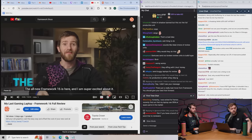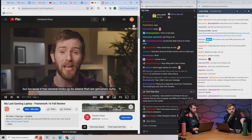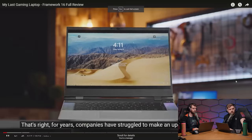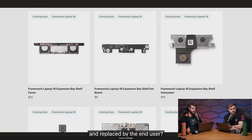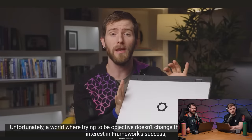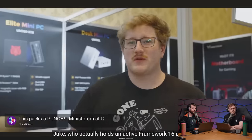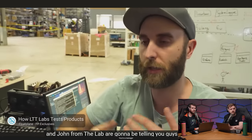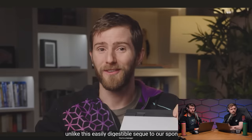The live reaction to the LTT Framework 16 review begins. The intro explains Linus invested his own money in Framework, making reviewing their products tricky. To remain objective, he recused himself — Alex, Jake (a Framework 16 pre-order holder), and John from the lab host the review instead. John's first on-camera appearance in a mainline video.